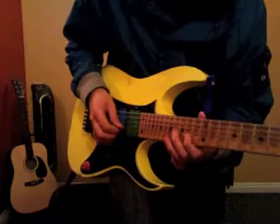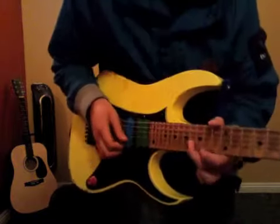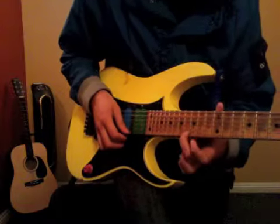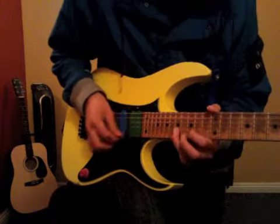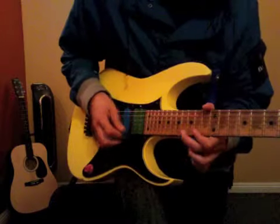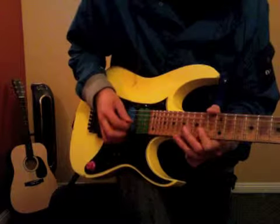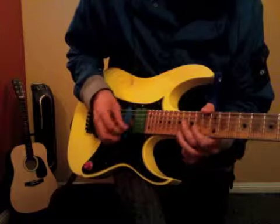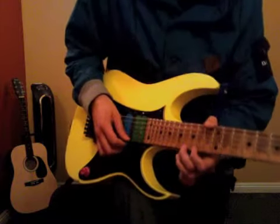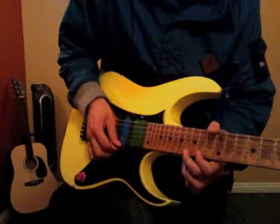I'm going to do this little kind of climb here. 16 on the 3rd string, 16 on the 3rd string, 14, 17, and 16. And a little hammer-on — hammer-on 14, 16. And a little hammer-on — hammer-on 14, 16, 17.